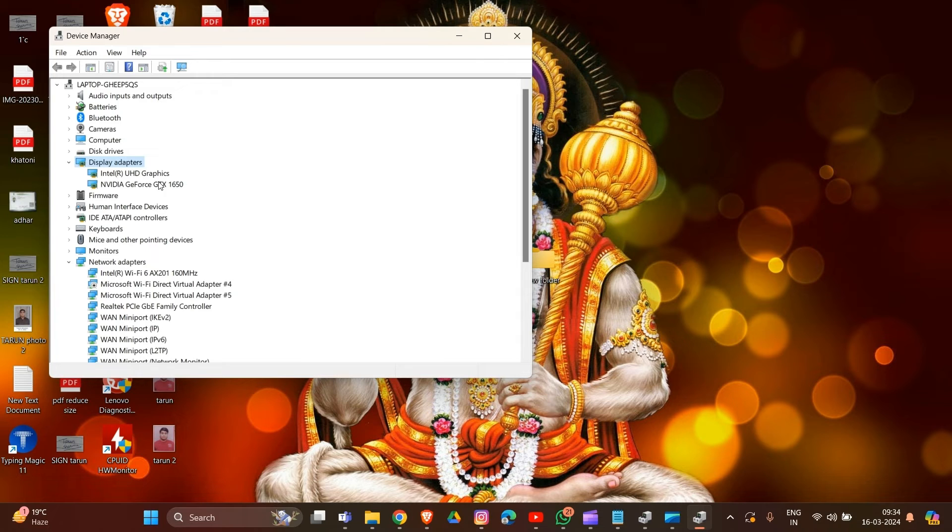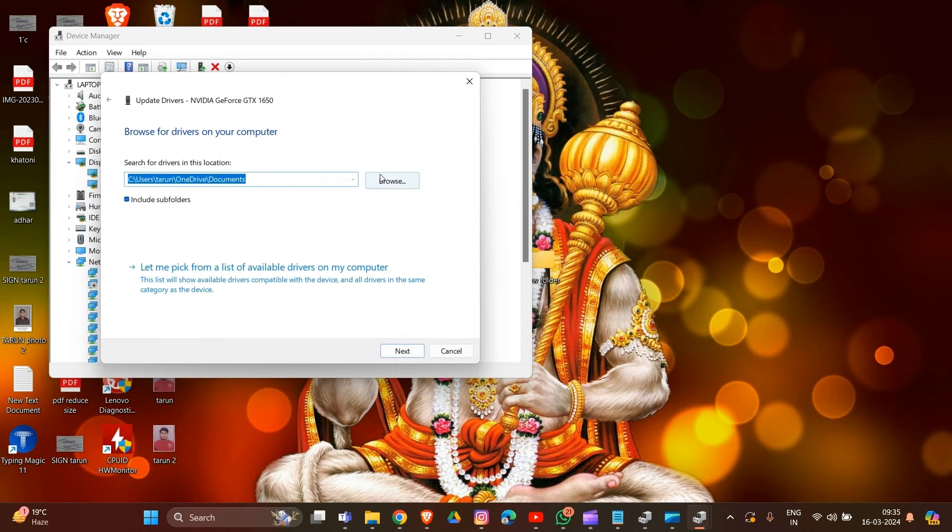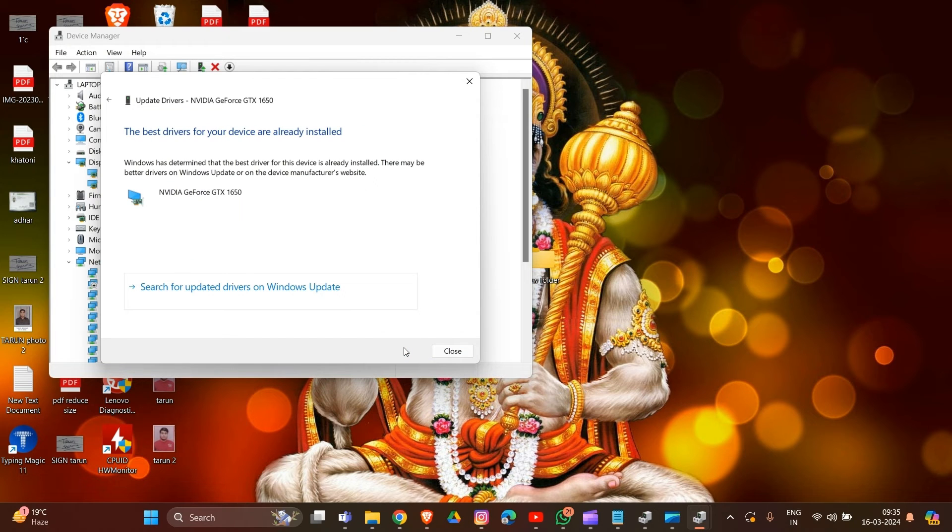In my PC, there are two drivers: Intel HD Graphics and another one. Simply click on the driver, then right-click — you will see the option to 'Update Driver.' Select 'Search Automatically for Drivers,' then browse and follow the prompts. That is how you can update your driver.